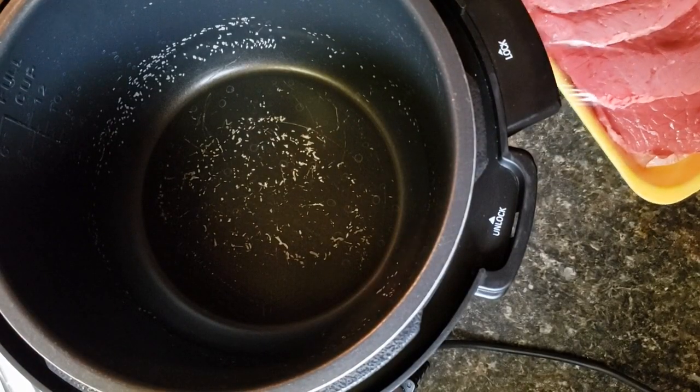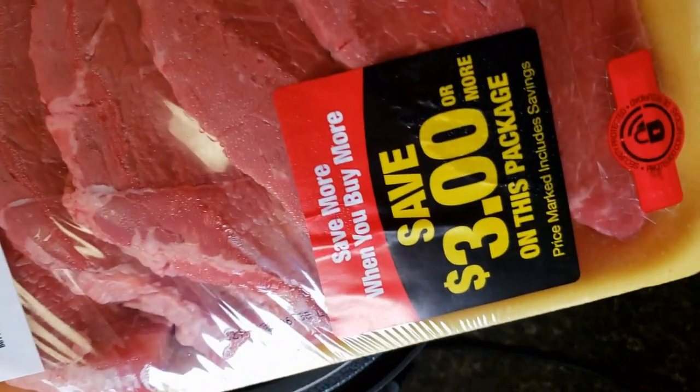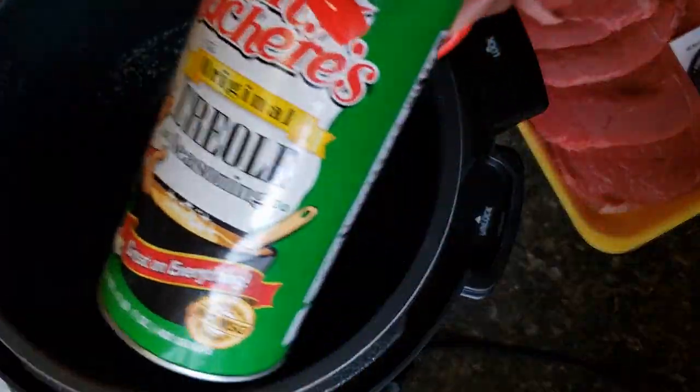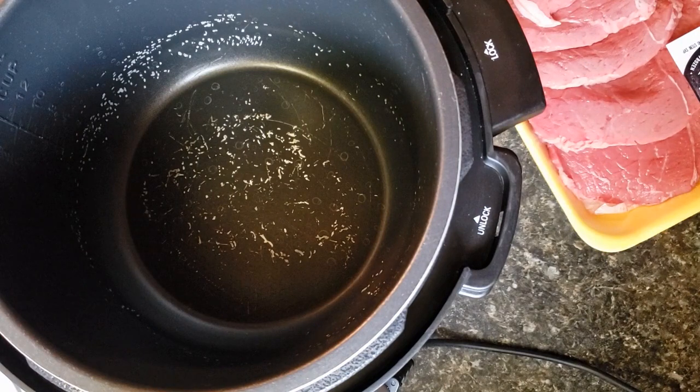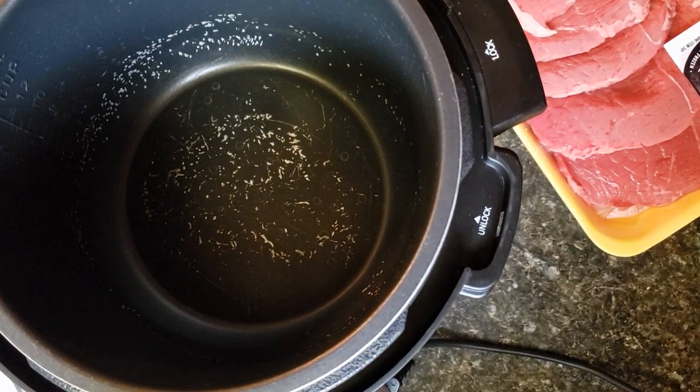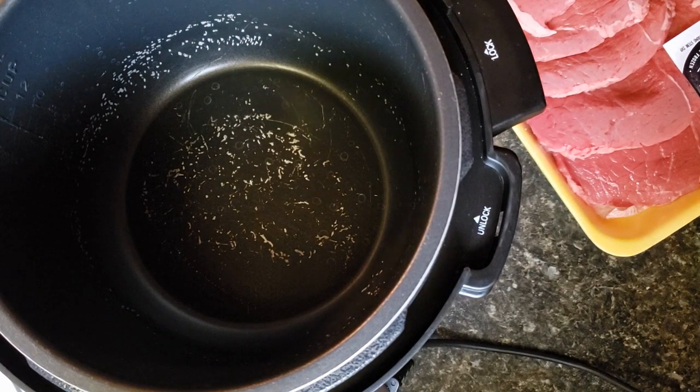We're going to start by seasoning up the beef brown steak with some of the creole seasoning. I'm just going to sprinkle seasoning on both sides of it. I have my Instapot warming up on a browning option so that I can brown my steak on both sides before we actually cook everything in the Instapot.